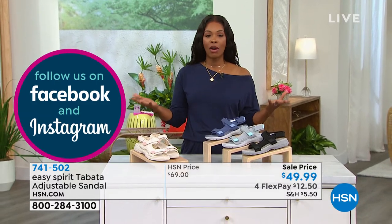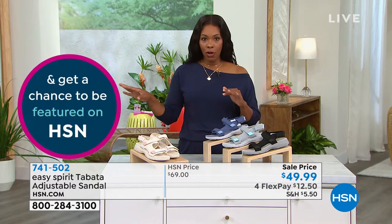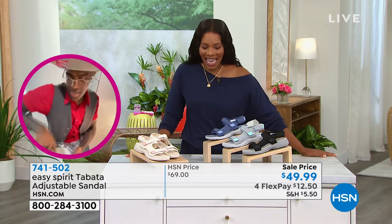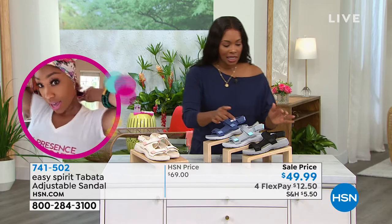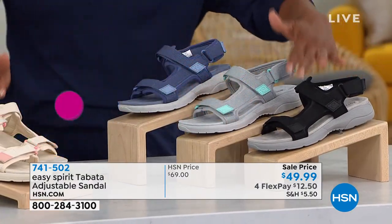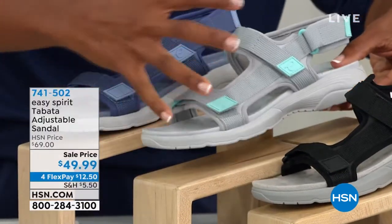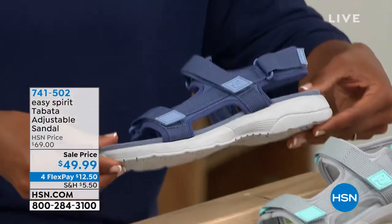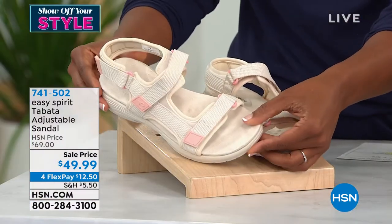In these two hours we've been talking about footwear, summer footwear. A lot of you are still on the phone for the last shoes, but let's talk a little Easy Spirit. These are called the Tabata. It's an adjustable sandal, literally adjustable everywhere it could possibly be. Here they are in black, light gray with a pop of aqua blue, denim blue, and natural — the lightest ones.